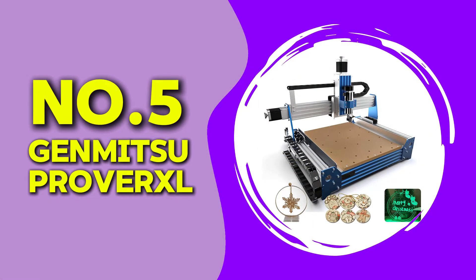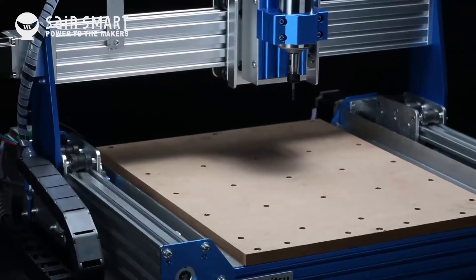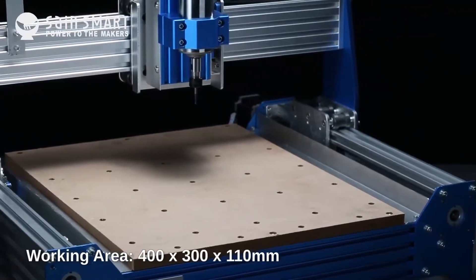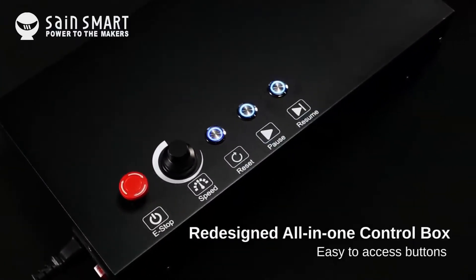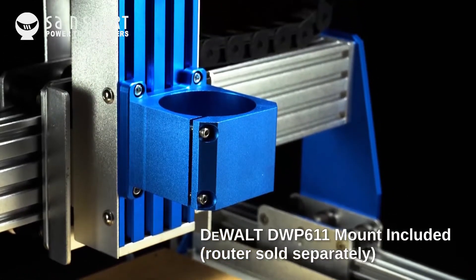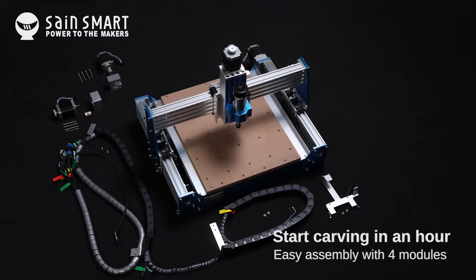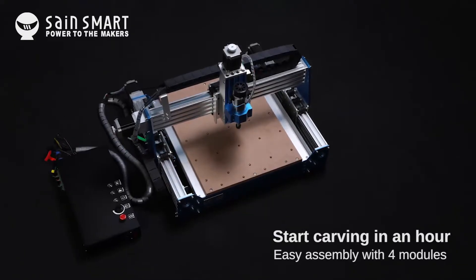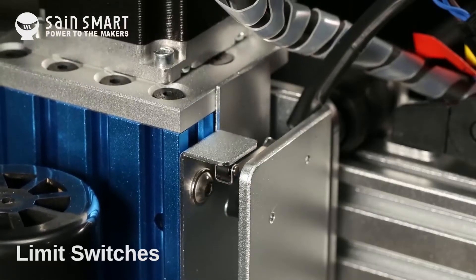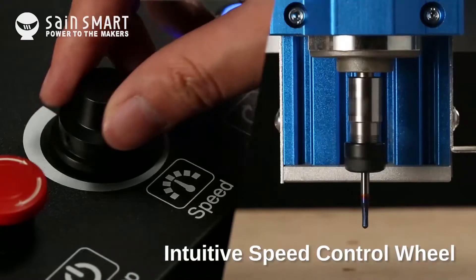At number five, we have the Genmitsu Prover XL. This router features a large 400 by 400 millimeter work area, an all-metal frame, and a high-torque spindle. It comes with an offline controller, making it great for users who do not want to rely on a computer all the time. During my test, I noticed how stable this machine is — it cuts smoothly, and the all-metal frame reduces vibration significantly, which improves precision.